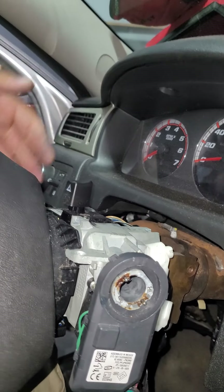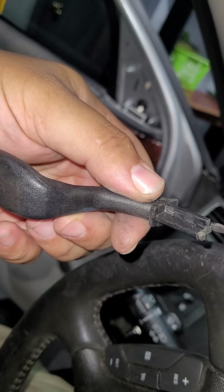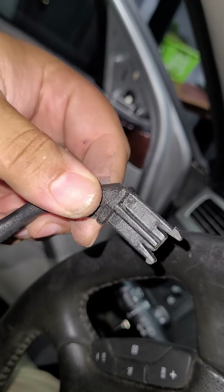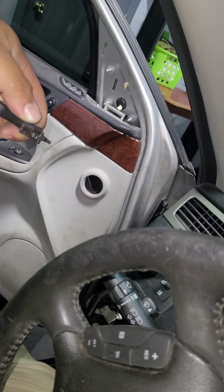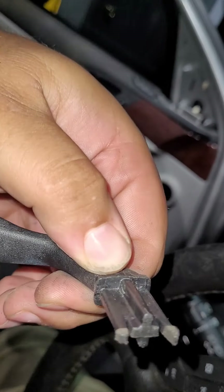That one screw holds it in place, so go ahead and remove that. There's also the tilt lever — you can remove that as well beforehand. All you do is pull it straight out; it comes out of the socket. That way you can remove the bottom shroud without any hassle.